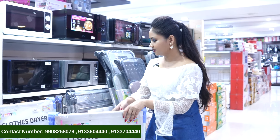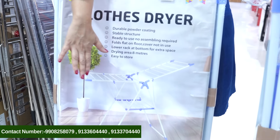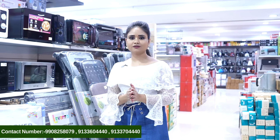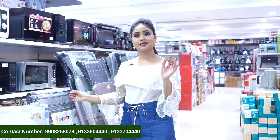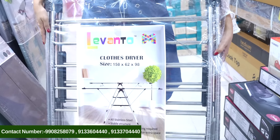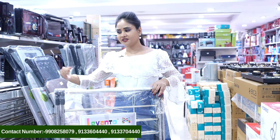This is a cloth dryer. This is 8 meters — plastic, 8 meters. We also have a little bigger size. Steel is also available in a little bigger size. If you choose this, this is plastic; this is steel. This is also a little big size.